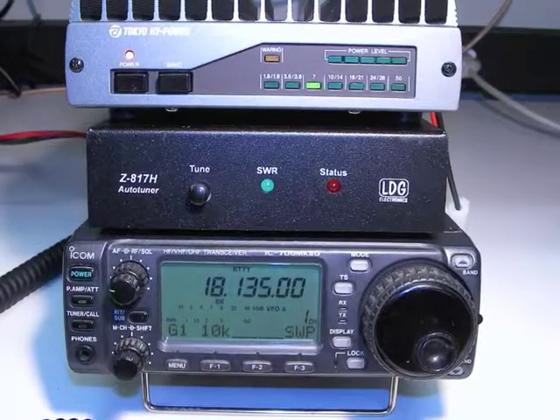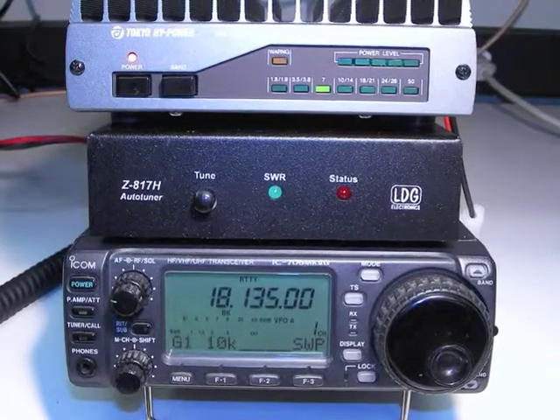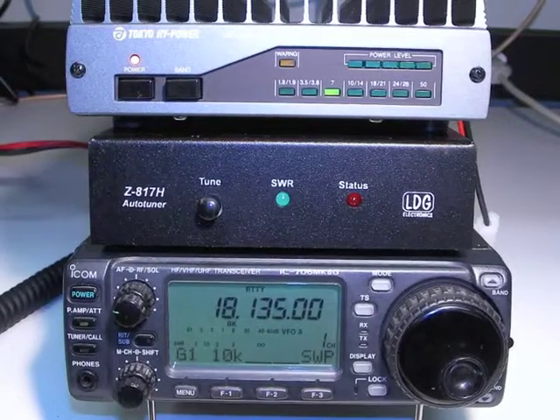In part 2 of this video series, we look at how to install and use the Z817H if you are using it with an amplifier and QRP radio that is not an FT817.